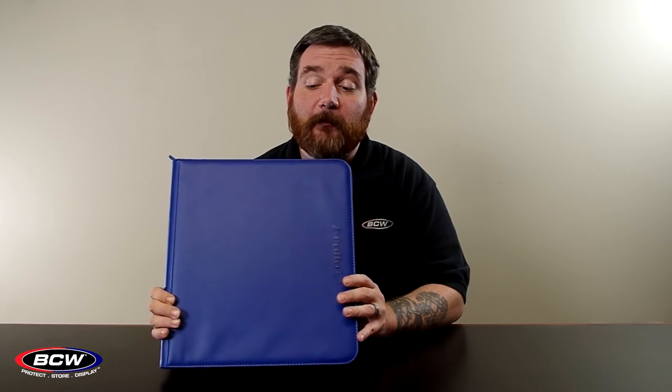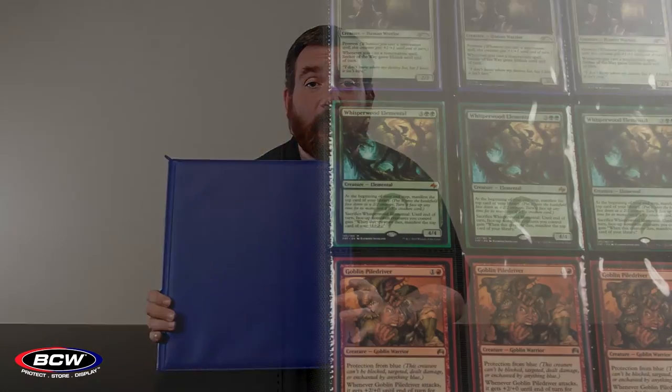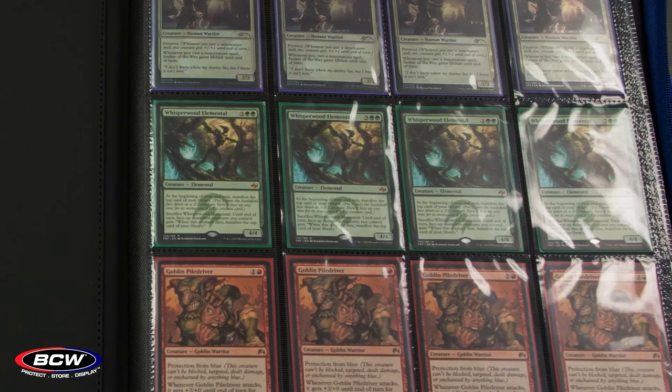Now let's talk about another style of portfolio that we offer — we are now offering a Z-folio line. The Z-folio line is distinguished by the zipper which helps enclose and secure your collection. It currently comes in an 11 by 17 art print as well as a 12 pocket binder. The 12 pocket binder is perfect for storing your play sets of gaming cards together, comprised of the padded leatherette of the LX line with the security of the zipper and the 4 column pockets.